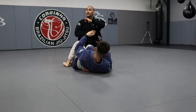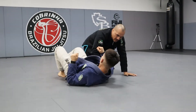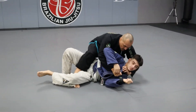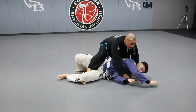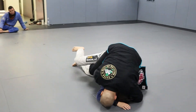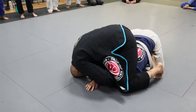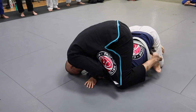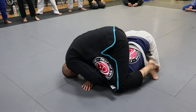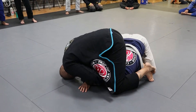So as I'm in that clock choke, he's turning. I'm going to stop him once and finish. He's coming here — I stop, I pinch my knees, I finish here. Then I can go here, grab the knee, pinch and finish here as well. I don't necessarily need to turn. I can actually stay. The reason I do this — I pull to keep him from running anywhere.